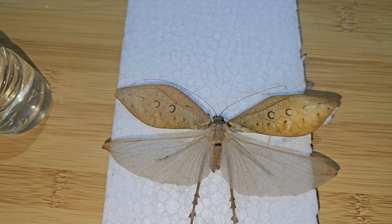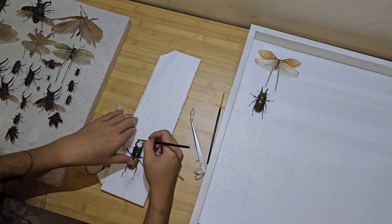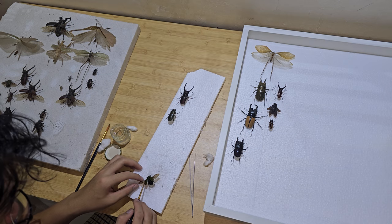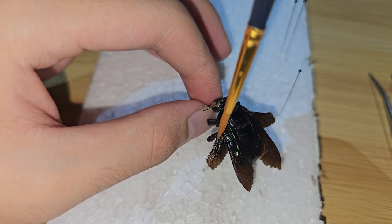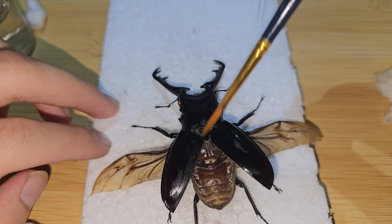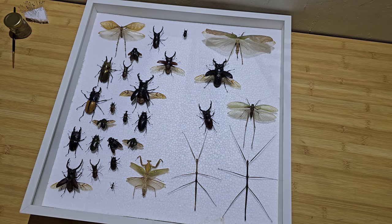Do the same for the rest of the specimen. Once you are done cleaning, you want to arrange your specimens so they look more organized.